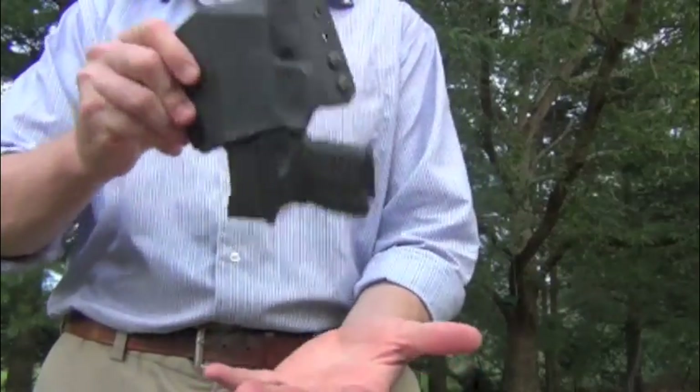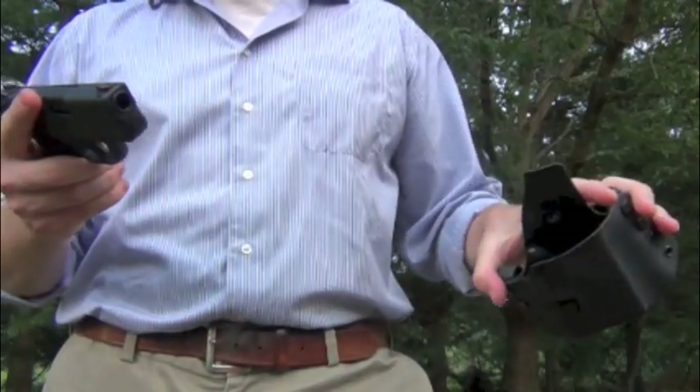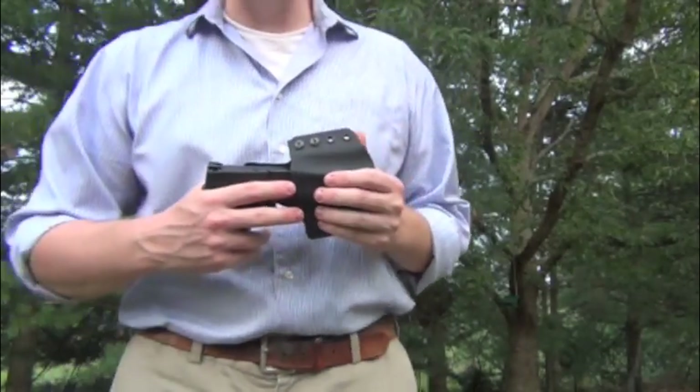There is absolutely no getting these guns out of the holster — I'm holding my hand here just because I don't want to drop the gun, it's unloaded, but you see what I mean. And yet the draw is incredibly smooth, very, very fast. It happens remarkably easily.